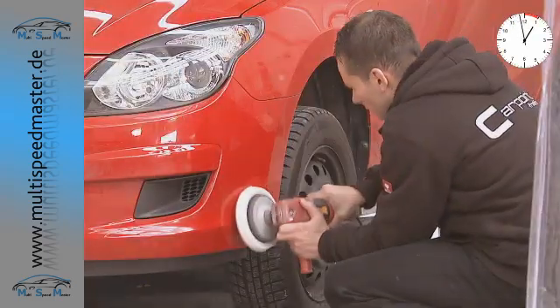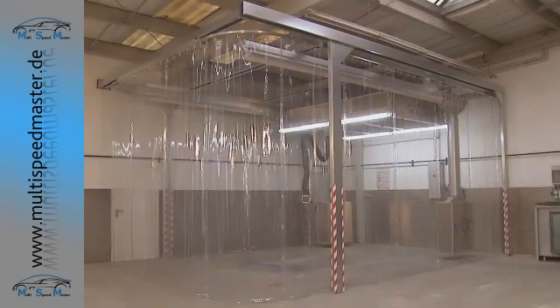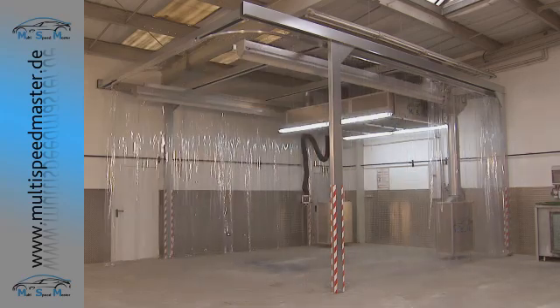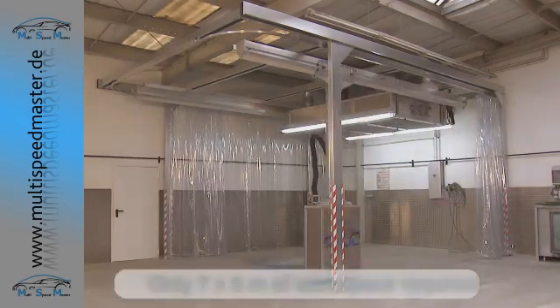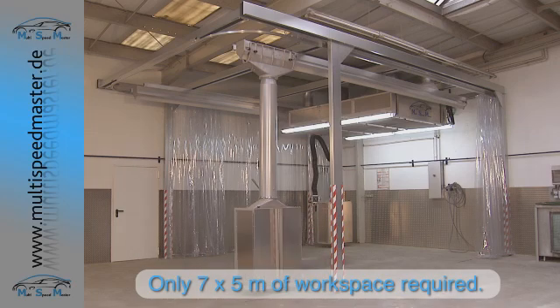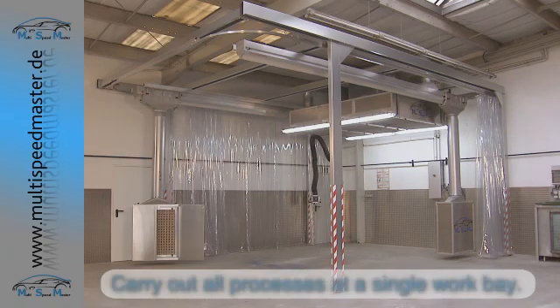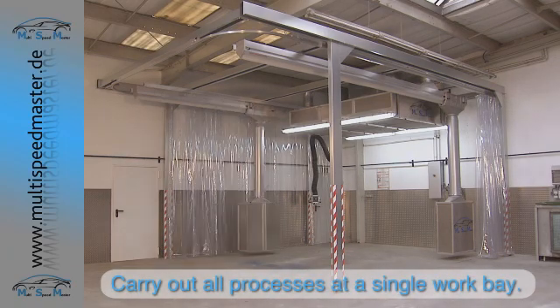The Multi Speedmaster can easily be fitted or retrofitted to an existing work bay within the workshop. No underfloor work is required. The station only requires a floor space area of 7 by 5 meters. All the various processes — from preparation and spraying to drying and finishing — can be carried out at the same work bay.